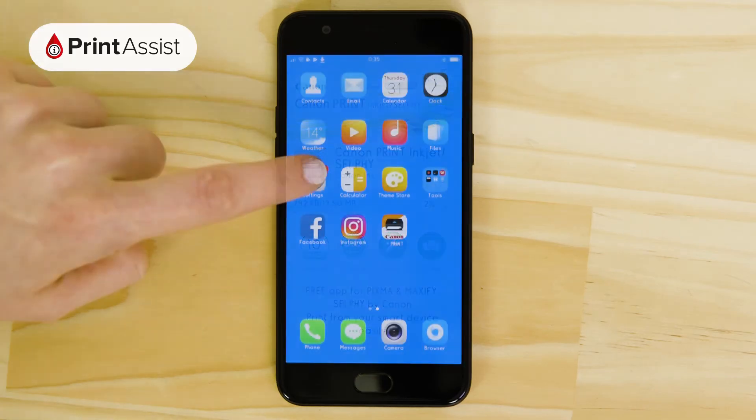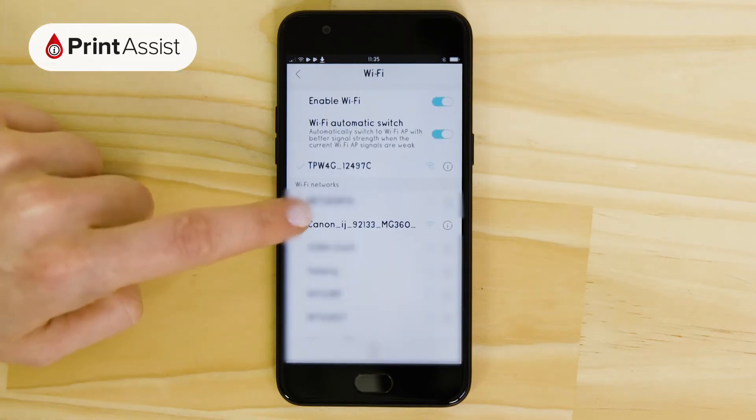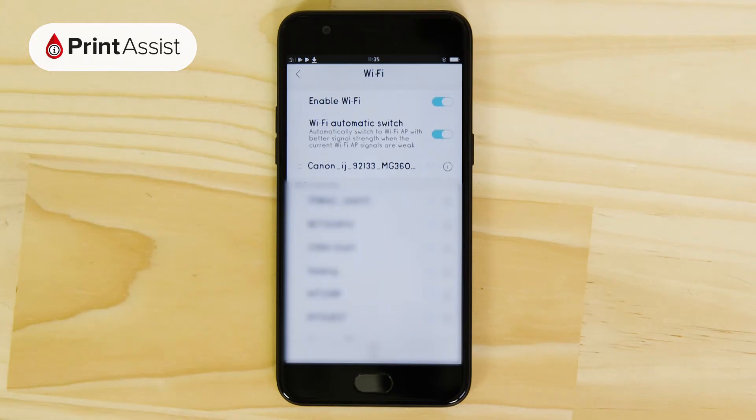Before you start the app, open up the Wi-Fi menu in your Settings app. Look for a network starting with Canon iJ, which is the printer's temporary Wi-Fi network. When you connect to it, you won't need a password.